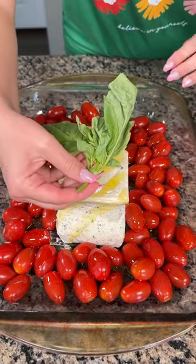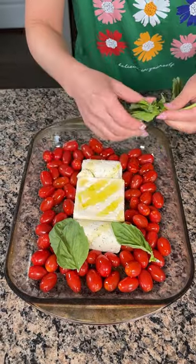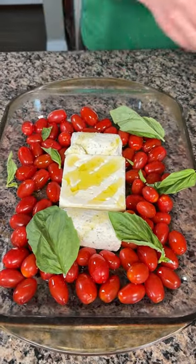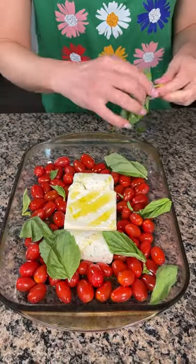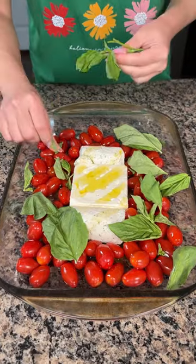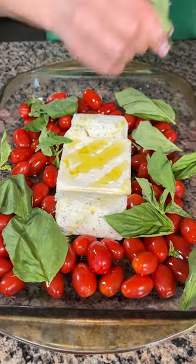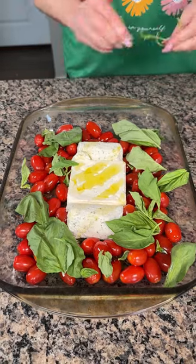Next y'all, I have some fresh basil. We're just gonna take the leaves and leave them whole. I'm picking these leaves off and we're using a lot of basil — I love basil and basil loves me. I bought two of these basil containers. I'm putting these basil leaves all over.